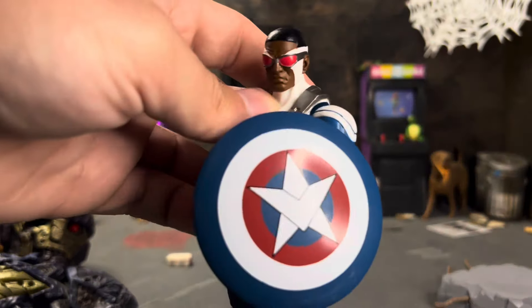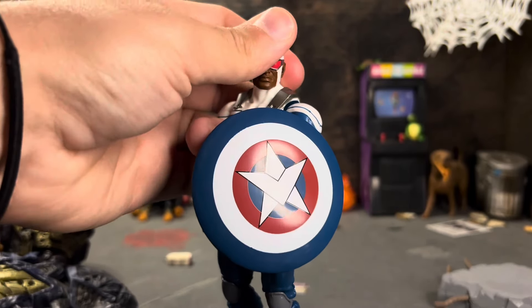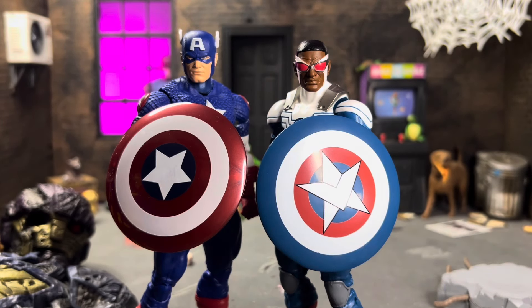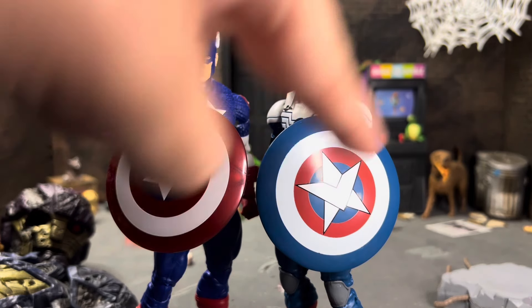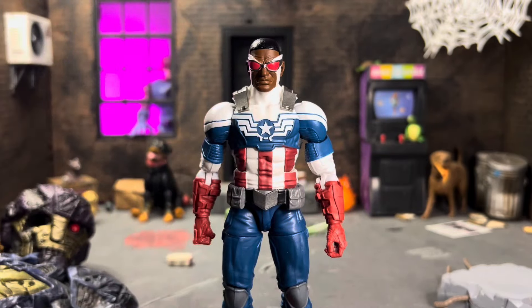I love the way the shield looks — printed beautifully, the size is pretty good. I love Sam's new shield deco — his individual shield with the wings inside the star. If I bring in the Ultimate Captain America, this is the shield that came with Bucky, and you can see the key differences. I love Sam's star design, and I love the way these two look together.